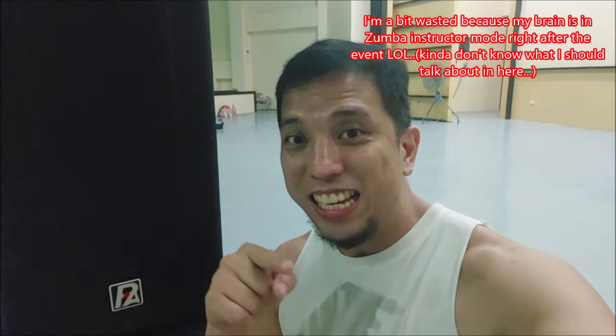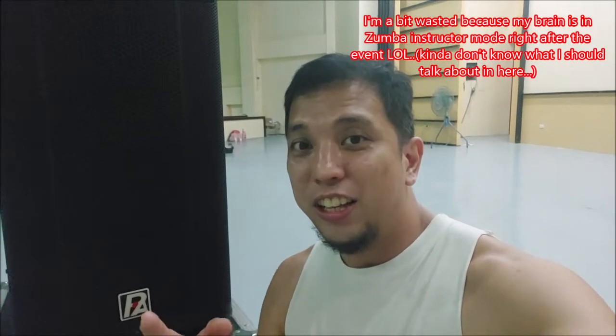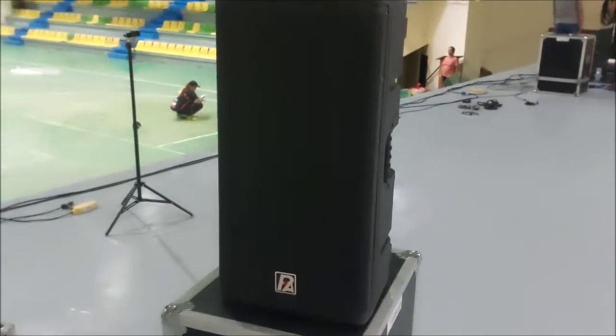Before we continue, this is your ZIN DJ Gabe. We'd like to welcome you to our channel — don't forget to hit like, share, and subscribe.